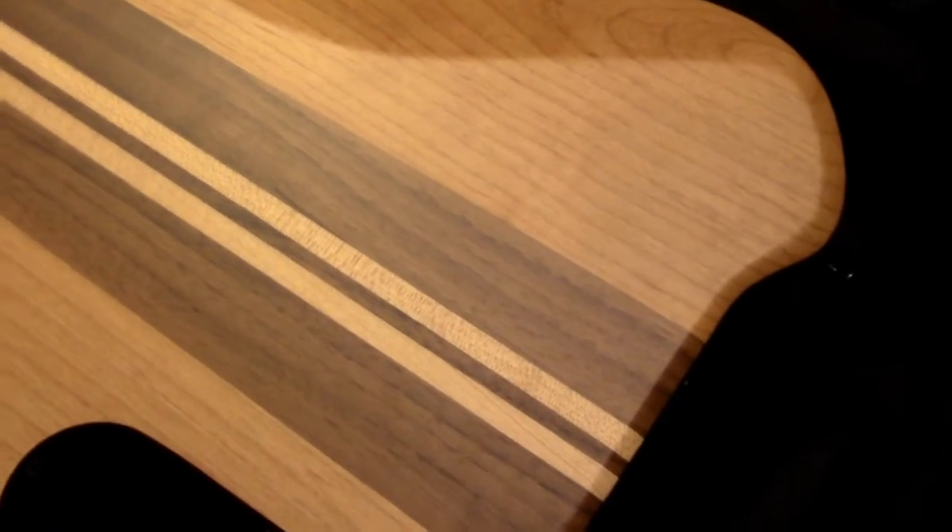Taking a quick look at the back. The body wood is alder. Five-piece neck — walnut.